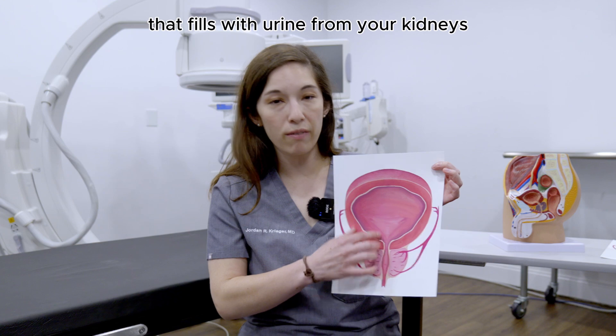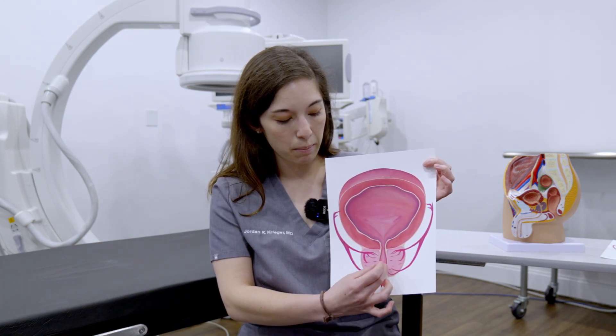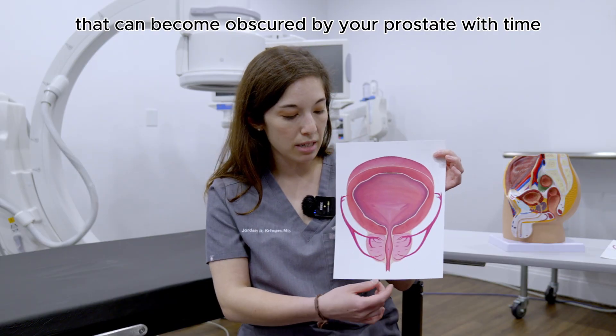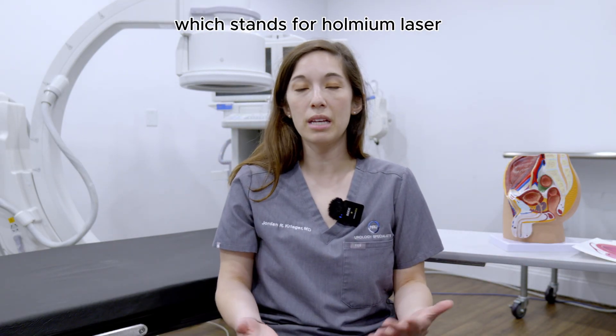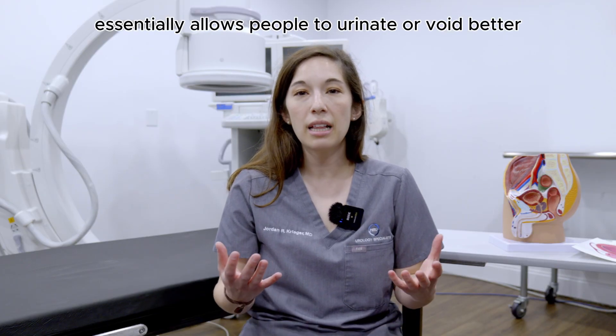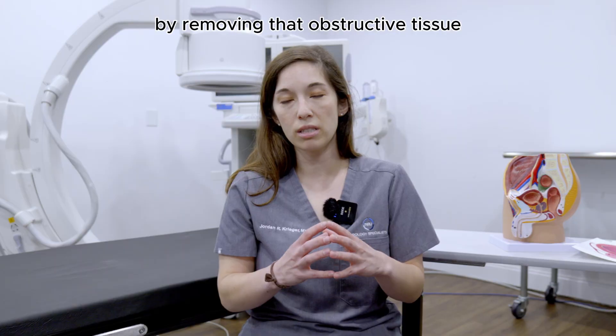You have a bladder here that fills with urine from your kidneys, and then you pee through this channel that can become obscured by your prostate with time. The HOLEP procedure, which stands for Holmium Laser Enucleation of the Prostate, essentially allows people to urinate or void better by removing that obstructive tissue.